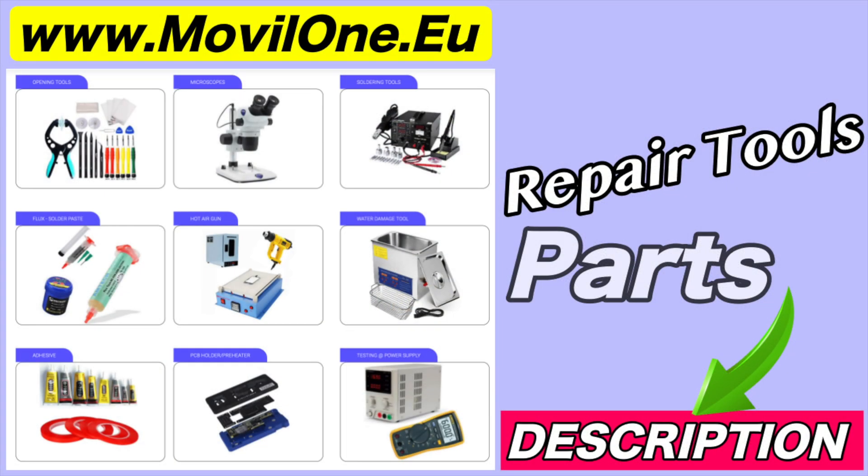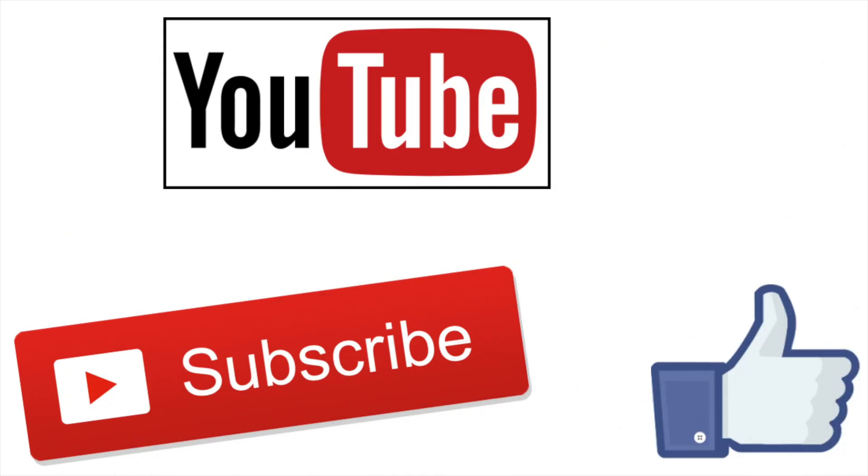In the description I leave you the links of the tools and spare parts that we use. If you liked the video, don't forget the like.